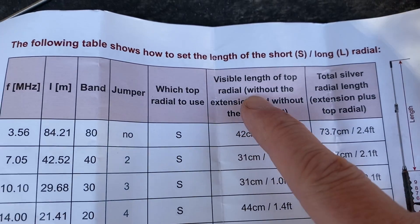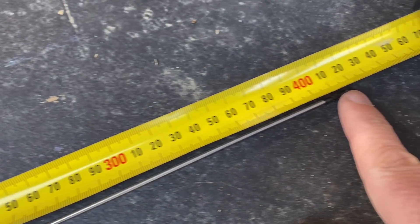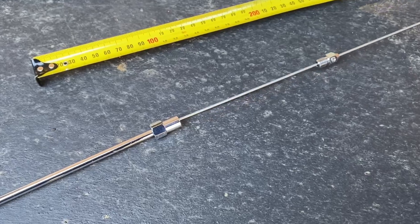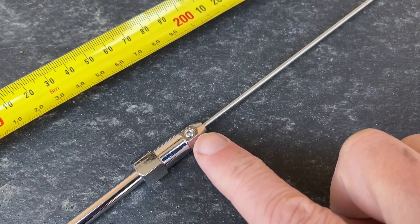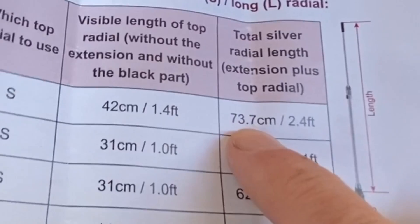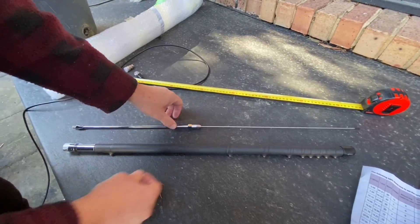It says to make it 42 centimetres without the extension part, without the black. So from there to there is 42 centimetres. Now I've got my short radial, I'm going to put that into the extension radial and do that up — just doing up that grub screw. So this is 42 centimetres and it's all one piece now. When you put them together it should be 73.7 centimetres total length, and you can just make a minor adjustment if you need to.